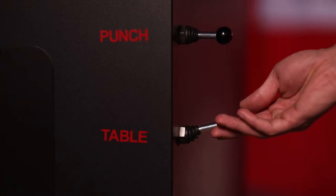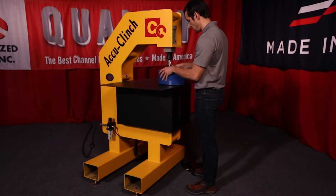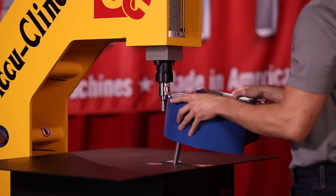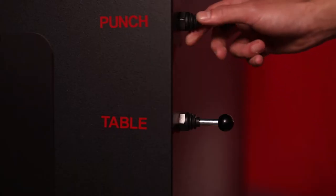The table can help manage your letters by easily raising or lowering to accommodate various widths of channel letter materials. The letters can be inserted and removed from the machine easily by moving the base die in or out.